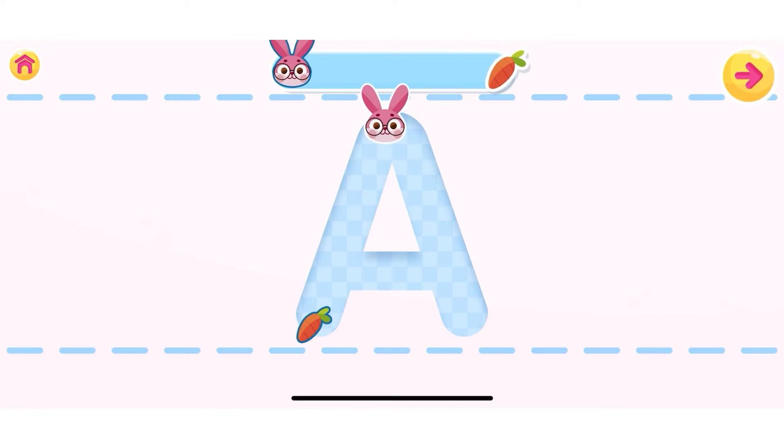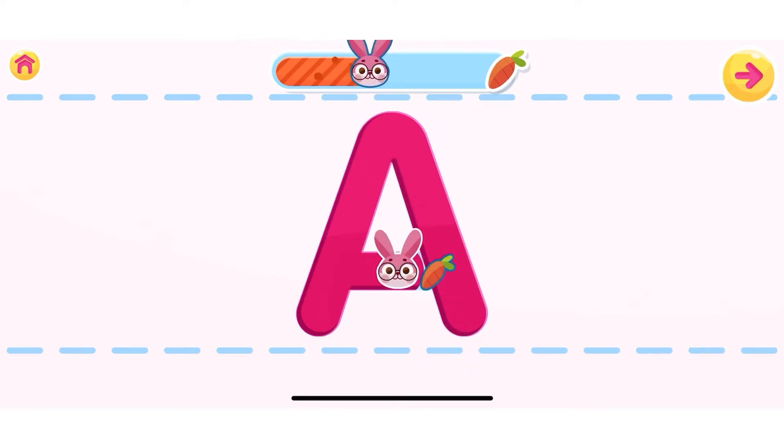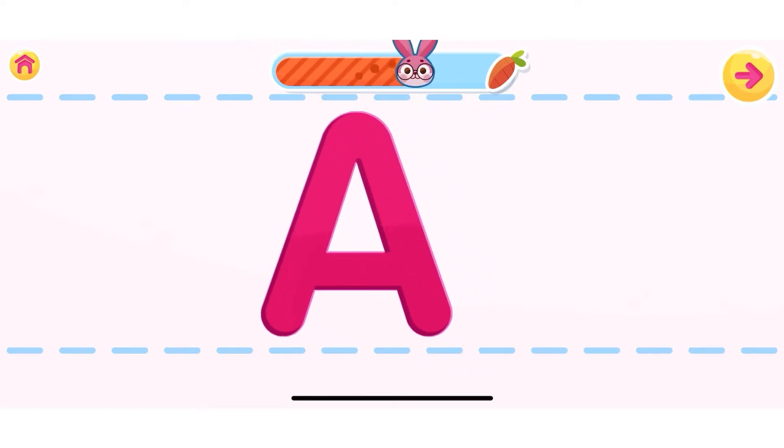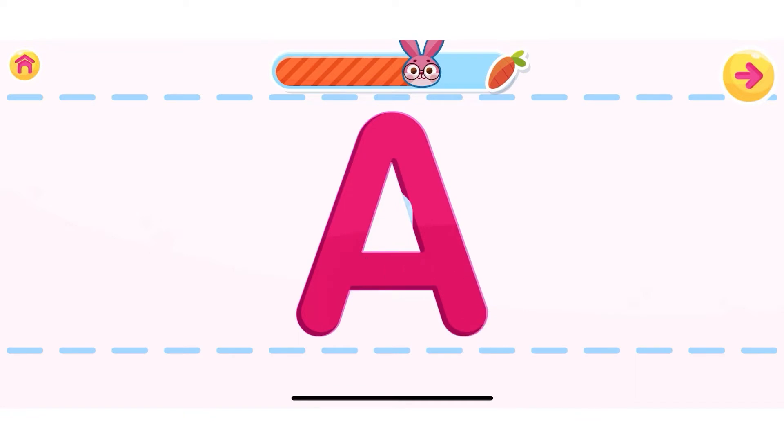Let's learn how to write the letter A. Use your finger to write the letter. You are doing great! Well done! Can you do it without any help? Well done!